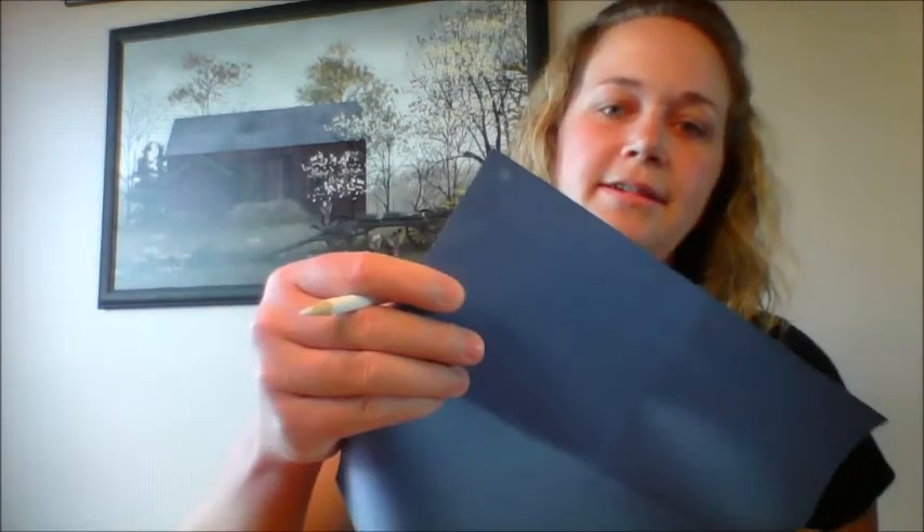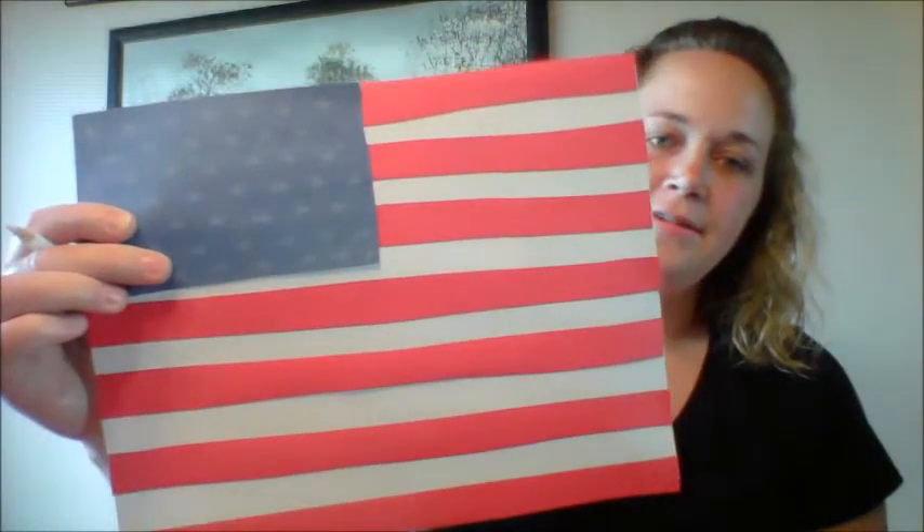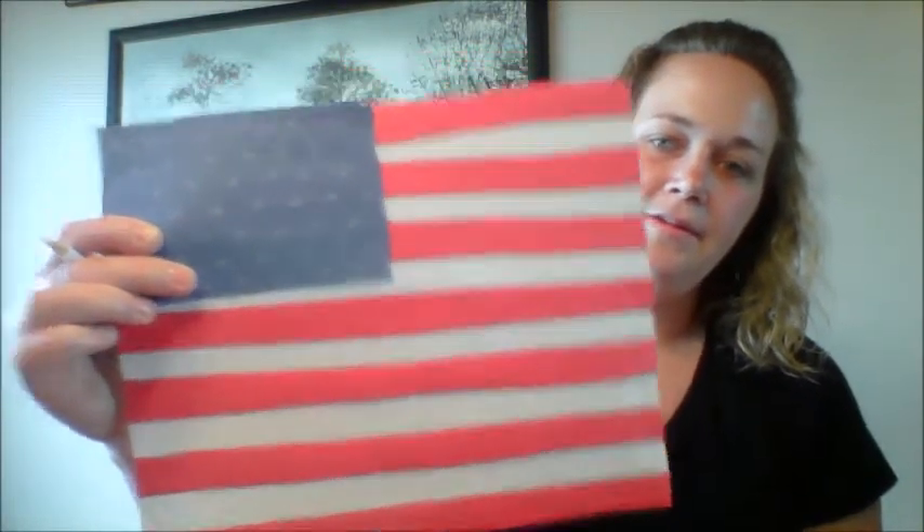Once you have drawn all fifty stars, glue the blue piece of paper onto your flag. If you cannot do stars, you can draw little white dots — as long as you have fifty on there, it doesn't matter what they look like. Once you glue that on, your flag is complete.